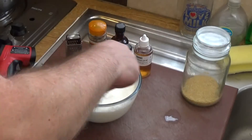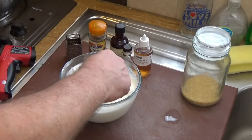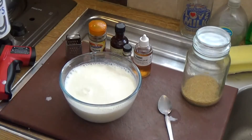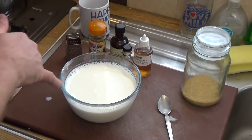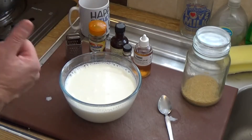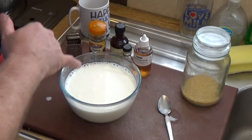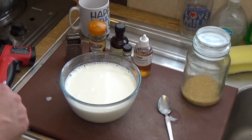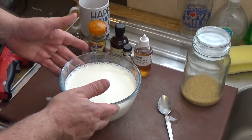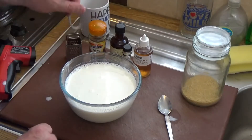Another way of testing it if you don't want to use a thermometer is to stick your finger in. When it reaches blood temperature you basically can't feel it because it matches your own body temperature — that's when it's ready to go. So we've got the milk sweetened and up to temperature.